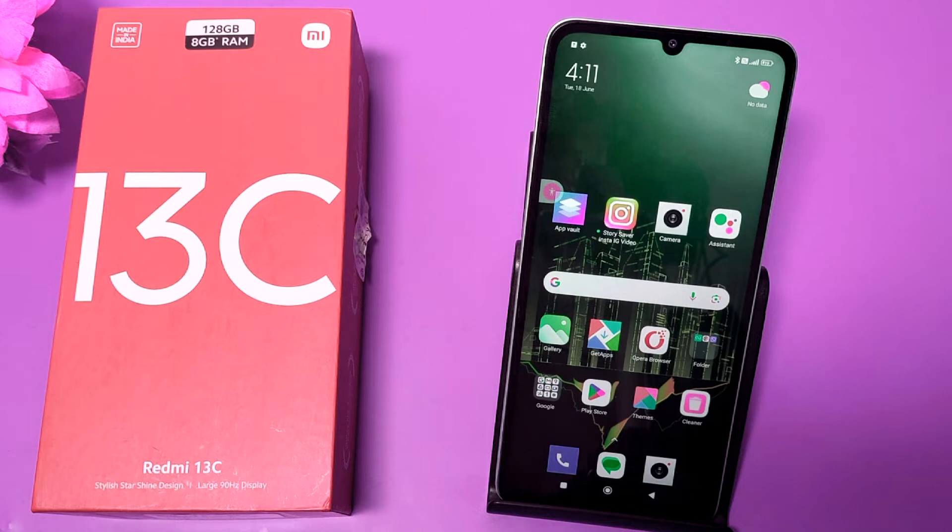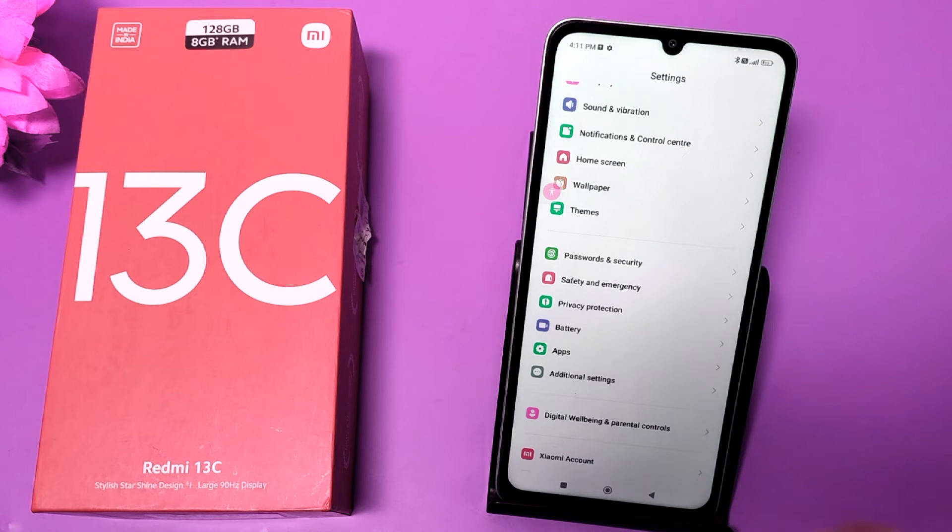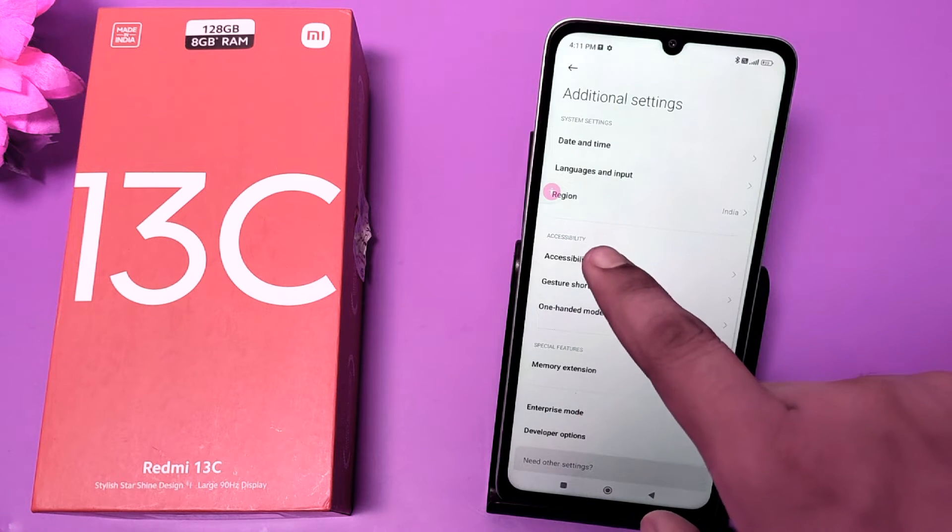Before watching this video, if you have not subscribed to our YouTube channel then subscribe to it and like our video. So let's start. First, you have to click on the Settings option, then click on Additional Settings.